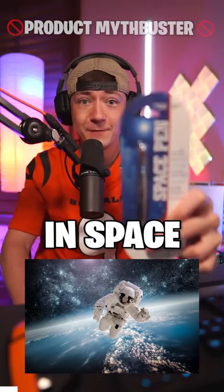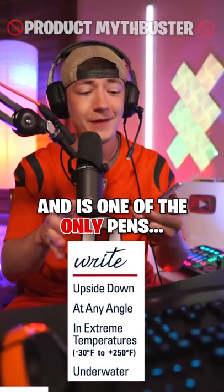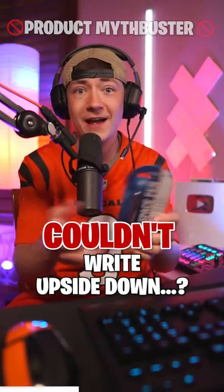This is the pen that astronauts use in space. Apparently it can last a hundred years, can write underwater, and is one of the only pens that can write upside down. I didn't realize that pens couldn't write upside down. So let's go find out.